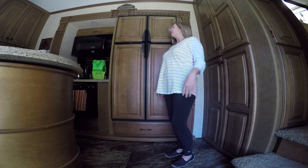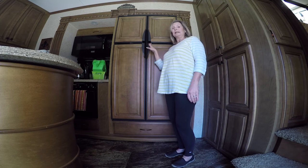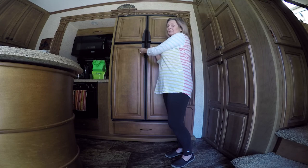Hey everyone, this is Kim with RV Adventure TV. I've been trying to get organized before we leave again, and today I'm going to tackle the refrigerator. Let me show y'all what it looks like. Don't judge.